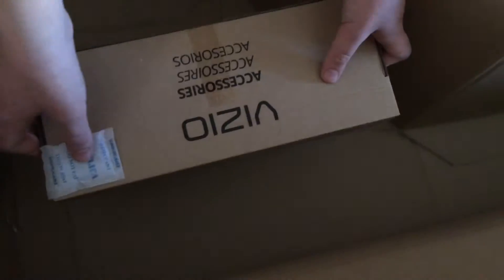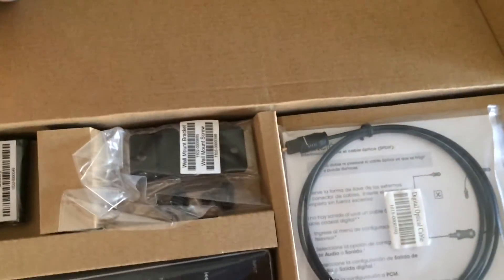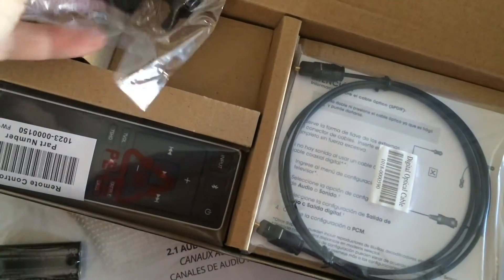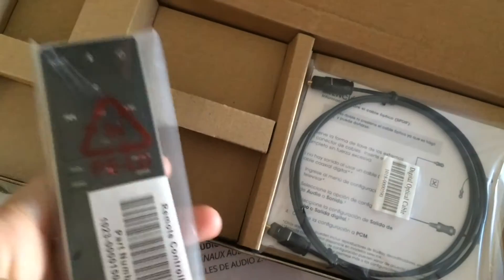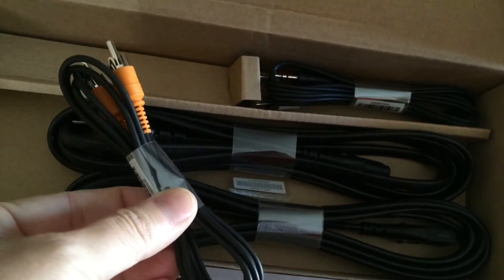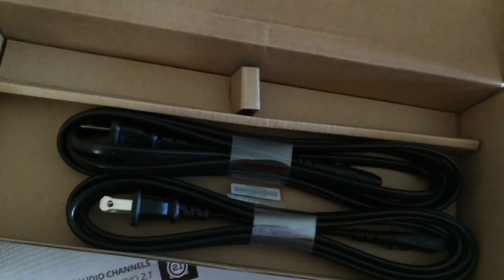The last thing to take out of the box are the accessories. Included in your Vizio soundbar box are two AAA batteries for the remote control, the wall mount brackets and wall mount screws if you are going to mount it on the wall, the remote control, the digital optical cable, the coaxial audio cable, the stereo RCA to 3.5mm audio cable, and the last two things are the two power cables.